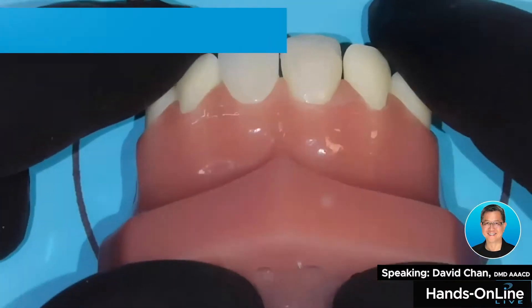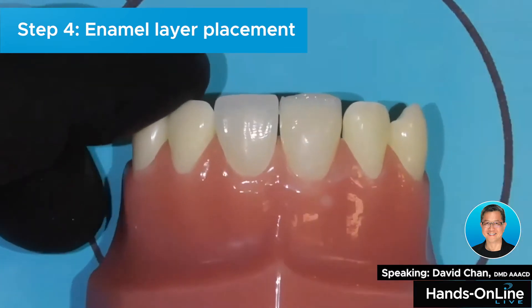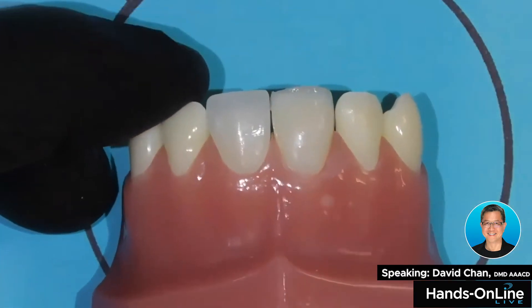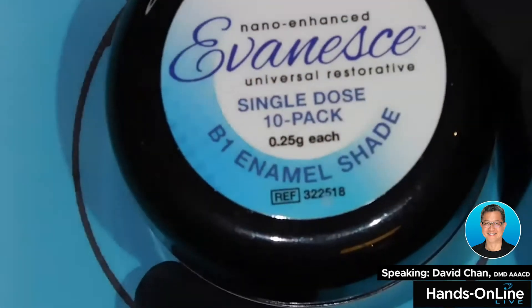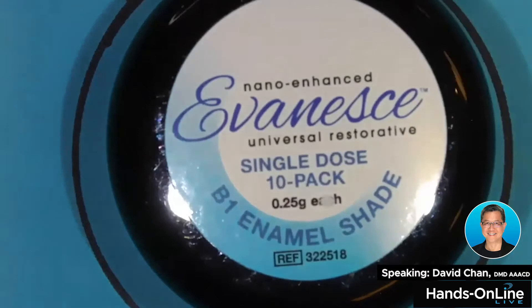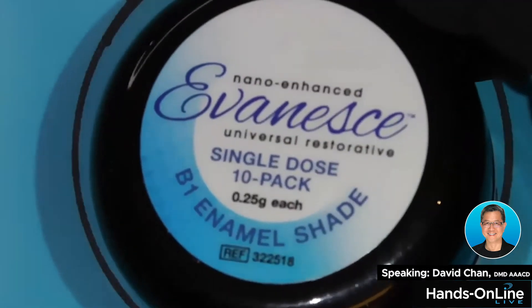So what I'm going to do next is add the final enamel layer, and I'm also going to be using the Evanes. This is B1 enamel, and this is 80% opaque. Remember, the dentin was 90%. I love it for its property because it masks fractures in class fours and matches dark teeth sometimes. Because enamel is more translucent, it's 80%.